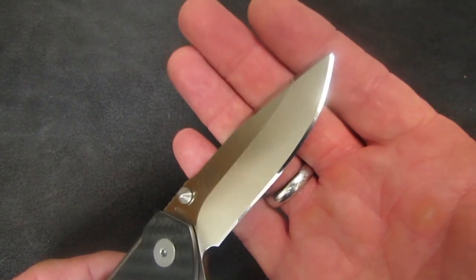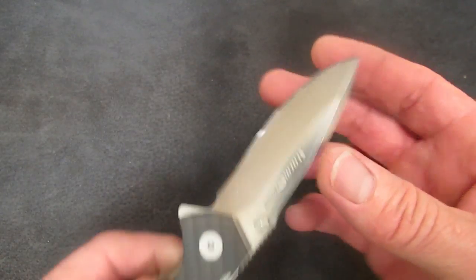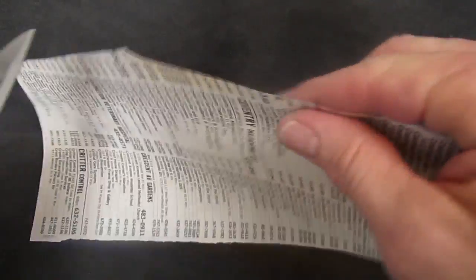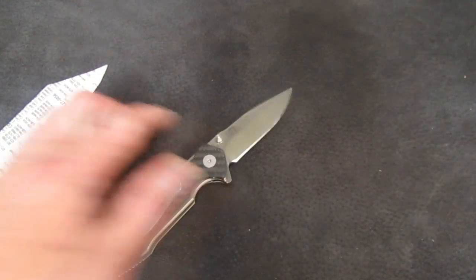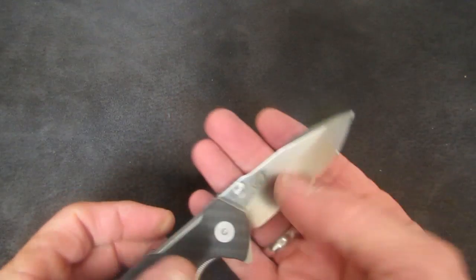Because this is Bohler M390 steel, it takes a ferocious edge even at rather wedgie geometry. Granted, this is paper, not an apple — but it's very slicey. I believe it's even push-cutting capable. It is — M390 is pretty good stuff. I can't really fault the steel.